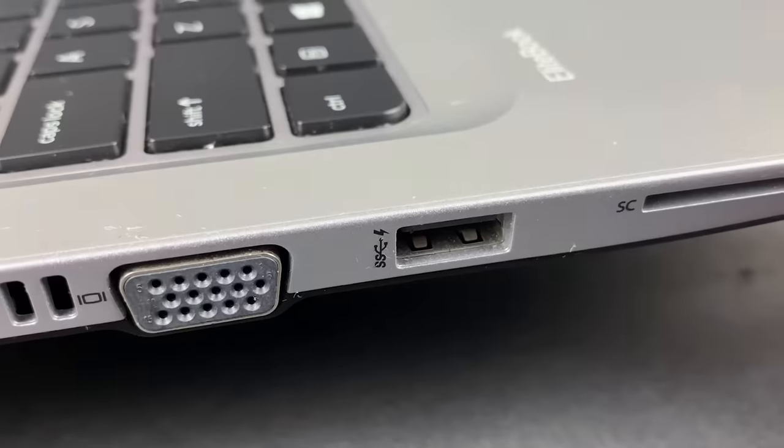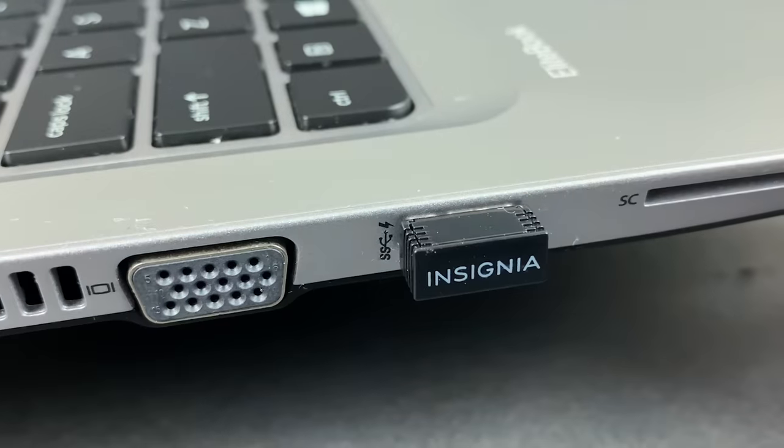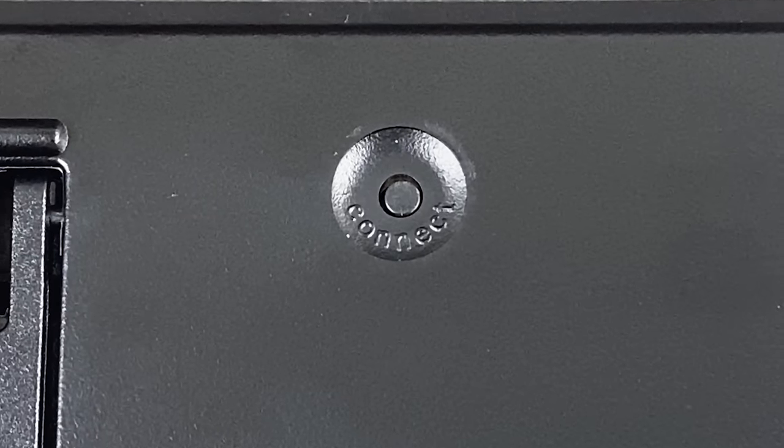First, remove and then reinsert the USB transmitter. Some transmitters, especially those that act as recharging docks, may have a sync button on them. More typically though, you'll want to look for a button on the bottom of both the mouse and the keyboard that may say connect, sync, or pair. Press the button on each device to reconnect it to your transmitter.